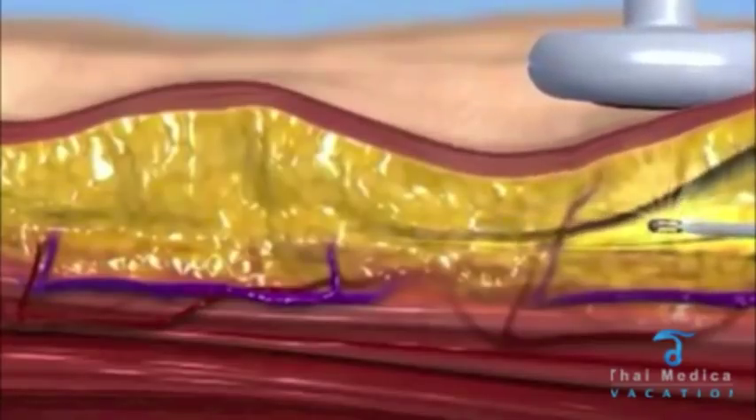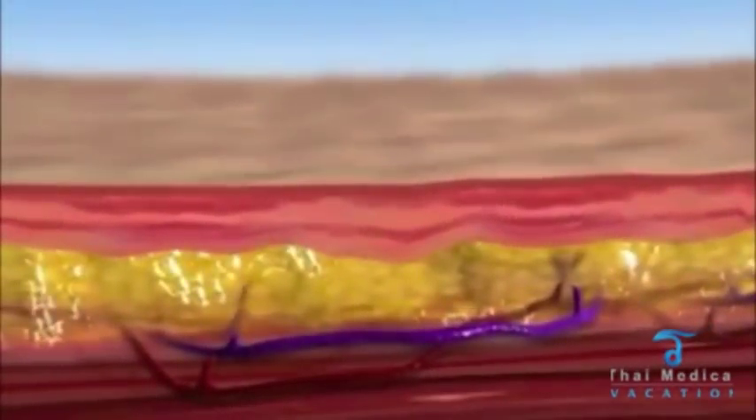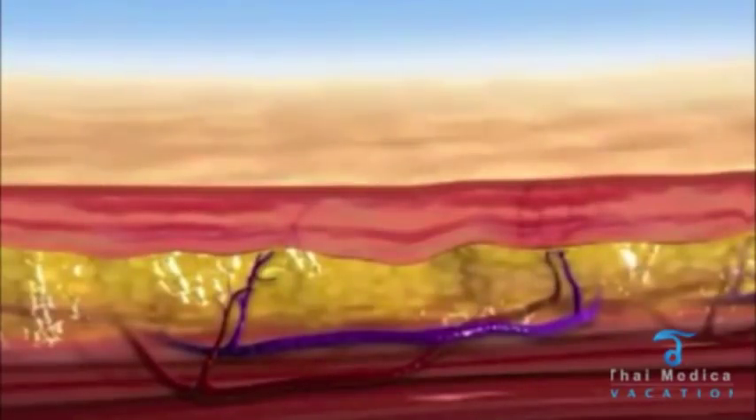Thermal contraction of fibrous septi and dermal collagen results in immediate body contouring, which continues to improve over the next six months.